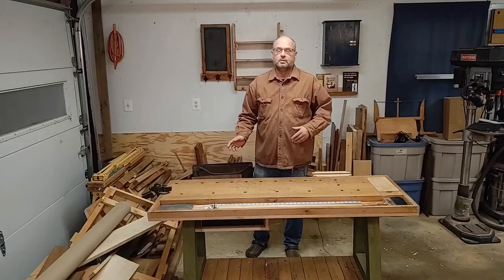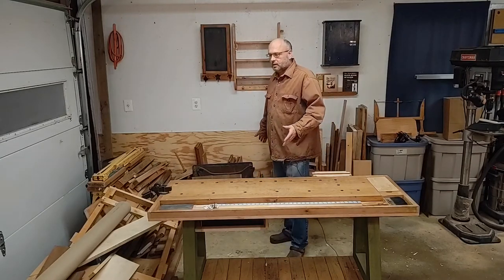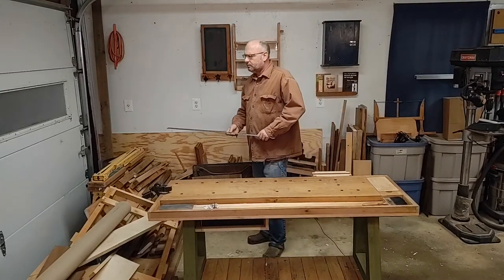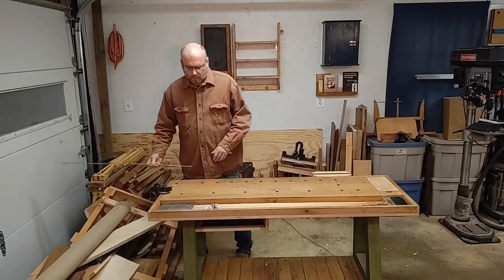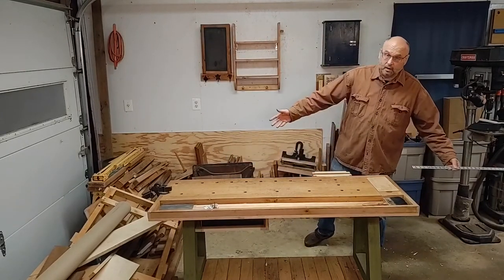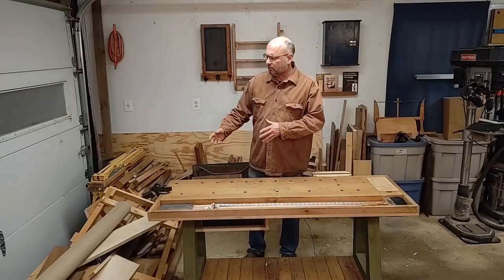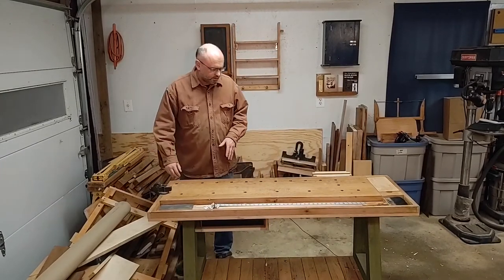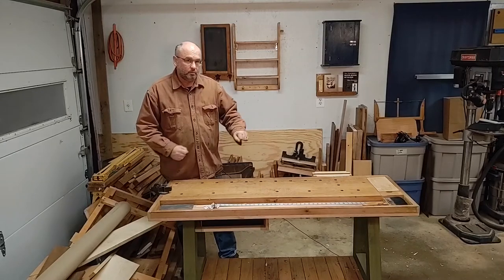I like to have my bench out in the middle of the floor, or away from the wall at least. I usually like two and a half to three feet all the way around the bench to facilitate work. Here I've got my yardstick going around, and you can see that if it wasn't for that lumber stack I'd have it — so I've got to do a little work on my workshop as well. Having clearance all the way around your bench means I can come over here, hold a board on the bench and be able to plane it.